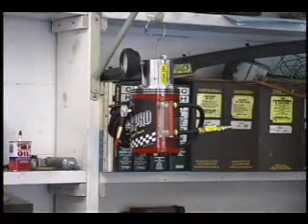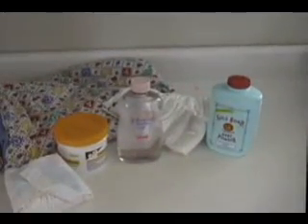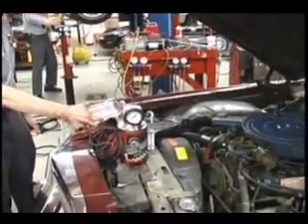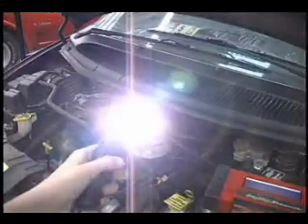And when you're done finding leaks with your SmokePro, it stores easily out of your way. Because the SmokePro operates on common medicinal mineral oil or baby oil, there's no need to purchase expensive smoke compounds. The bright halogen inspection light illuminates the smoke exiting the leaks and is an essential aid.